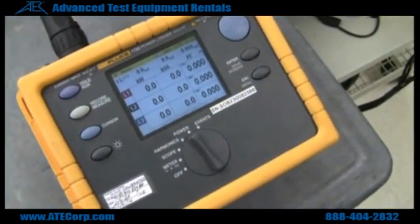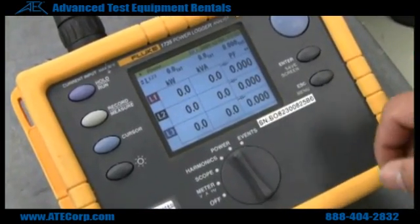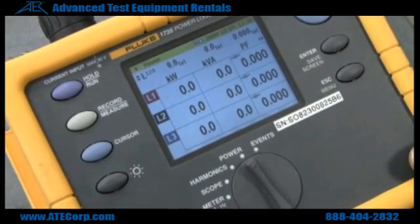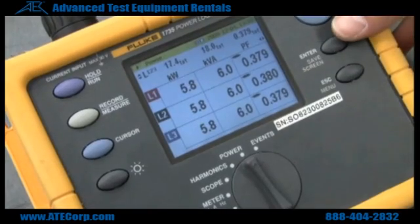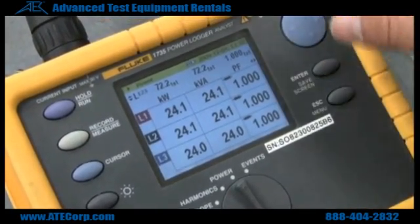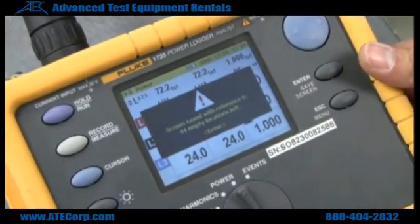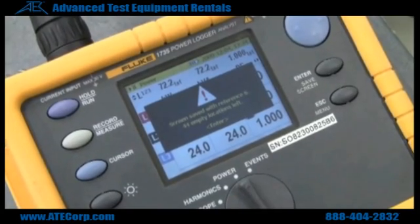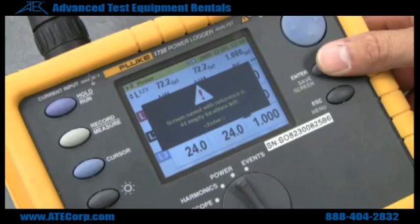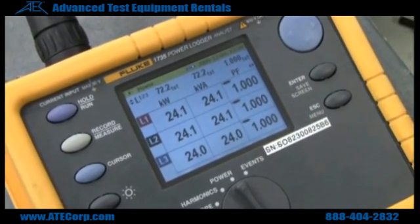If you want to do any recording of the measurements you are taking, you could do a screenshot. You do a screenshot by holding down the save screen button, and that is going to save what is currently on your screen. A message pops up telling you how many spots you have open in your memory. If you want to save it, you just hit Enter and your screenshot has been saved.